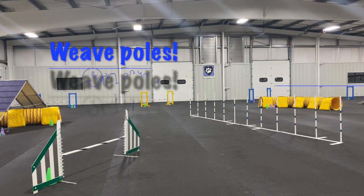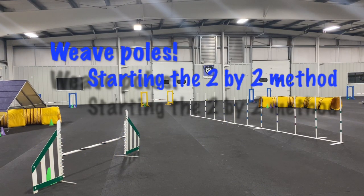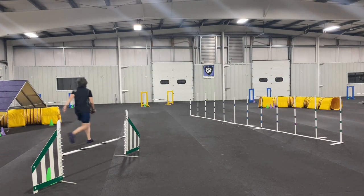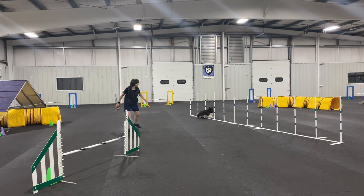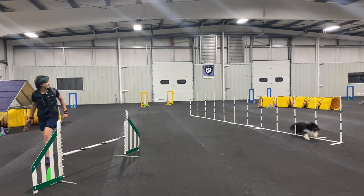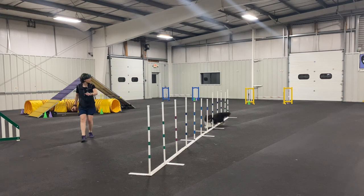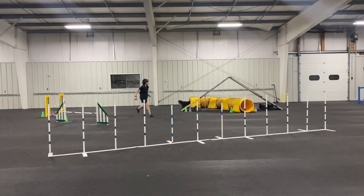Hi everyone! Welcome to another weave pole training lesson. In this video we'll be looking at the 2x2 method, which is a really popular weave pole foundations method. Whether this is your first time teaching weave poles, or you've already started poles but feel like there are some holes in your dog's skills and need to come back to it, this is a great way to do that.